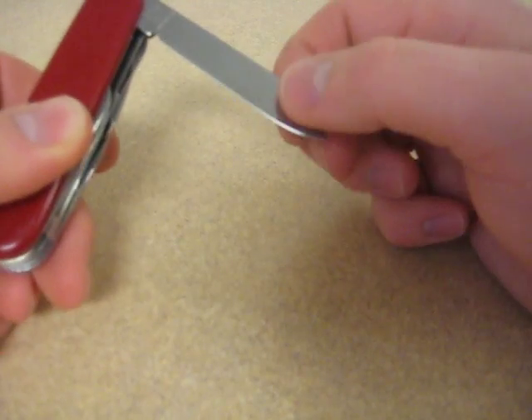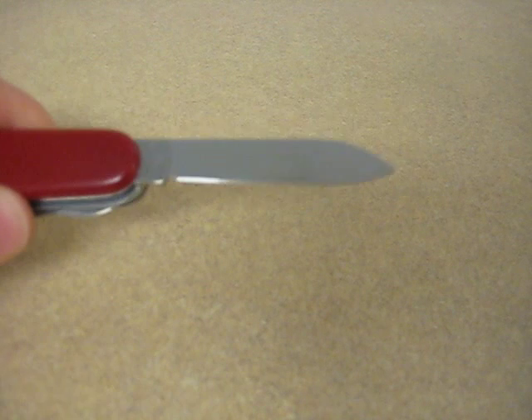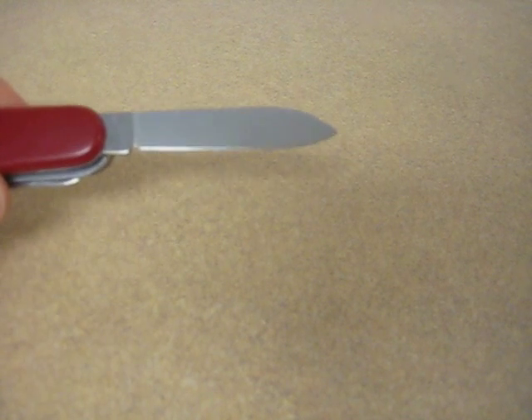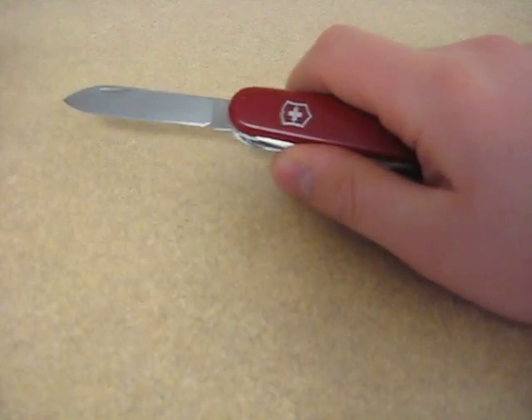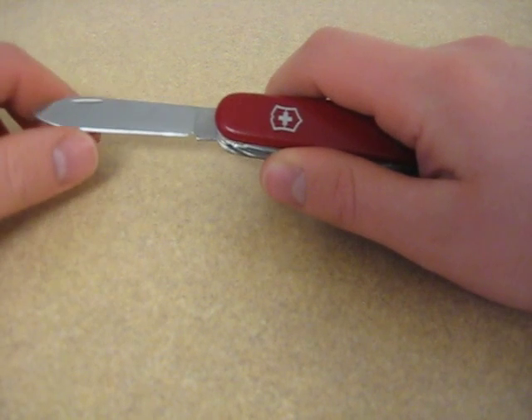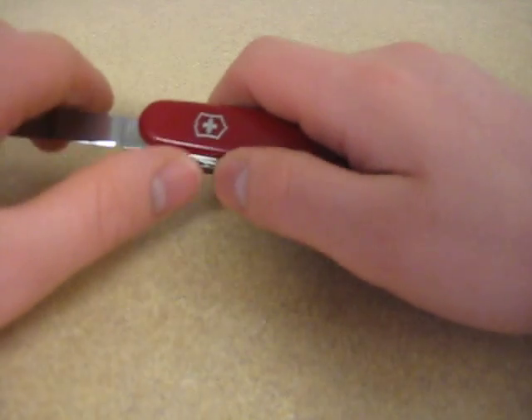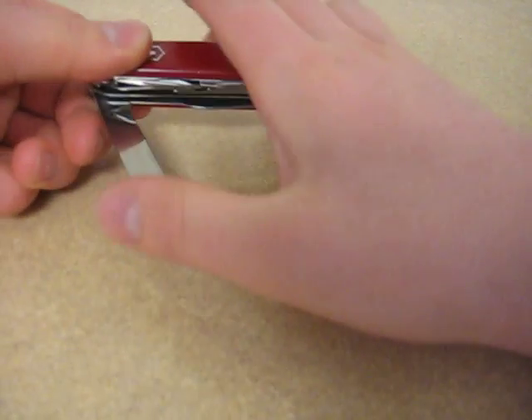One thing that I like about it — let's take a look at the main blade. Everything on here is highly rust-resistant stainless steel, and despite all the use this has had, the blade is actually almost a mirror finish still. It's a spear point, flat ground, takes a very fine edge, and it's very easy to sharpen. I don't know exactly what sort of steel it is they use, but it works, and it's never rusted on me.